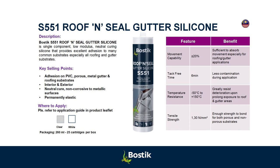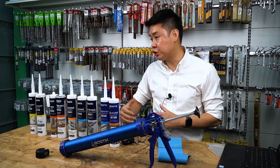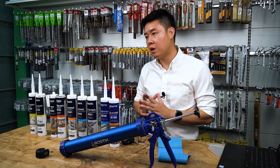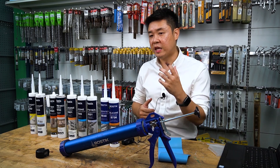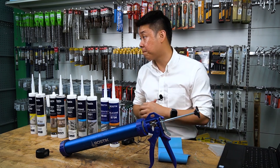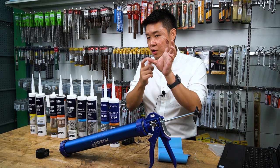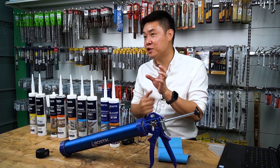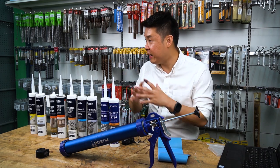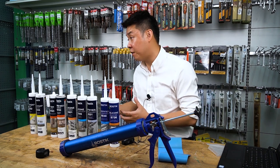Roofing: S551. This is one of the important topics I want to share. In this market, when I came back from Singapore to Malaysia, I saw a lot of people using linseed oil-based products like awning caulk to seal roofing. When I ask people if awning caulk is silicon, they say yes — but it's not silicon. Awning caulk, if you read the TDS — the technical data sheet — is actually made of linseed oil.